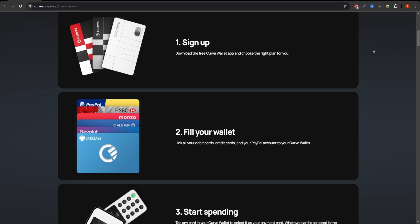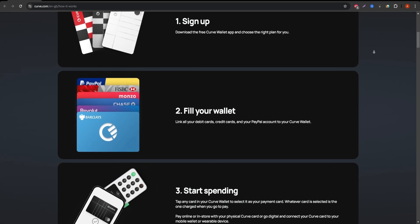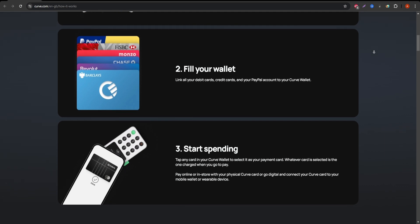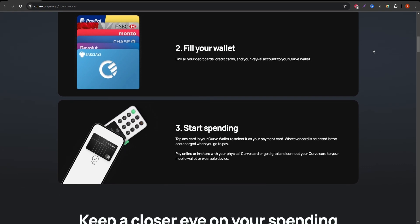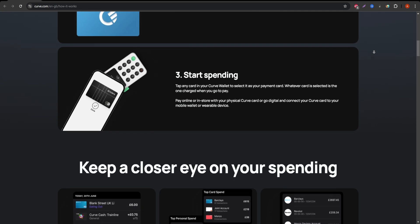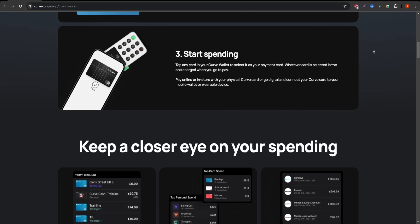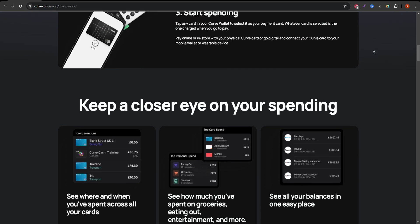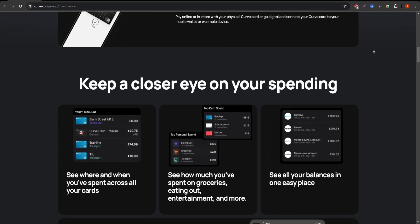Curve allows you to add multiple debit and credit cards to its app, meaning you no longer have to carry several cards in your wallet. Instead, you can use just the Curve card to make payments and choose which of your linked cards to charge through the app. This is incredibly convenient, especially for those who juggle multiple accounts or different credit cards.